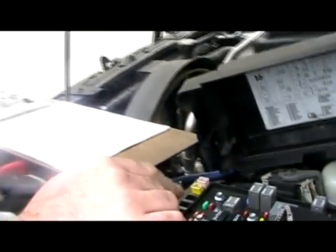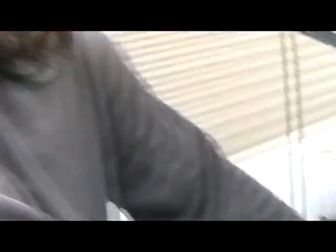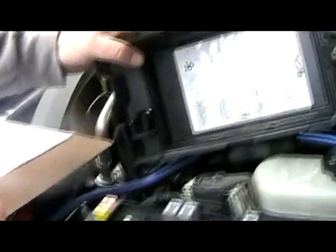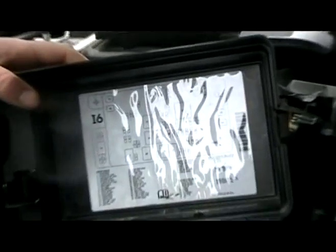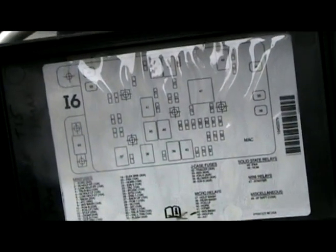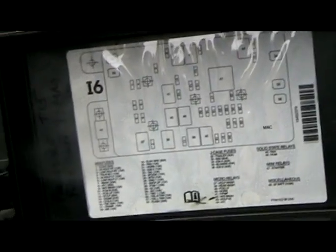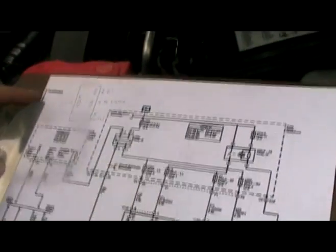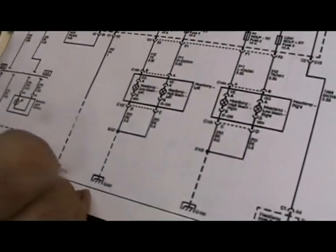So let's say you swap the two relays and the lights still didn't work — we're going to test the inputs and outputs using simple electronics tools. We're going to remove number 46, which is called the HDM — headlight driver module. Make sure you put it somewhere where you won't lose it.